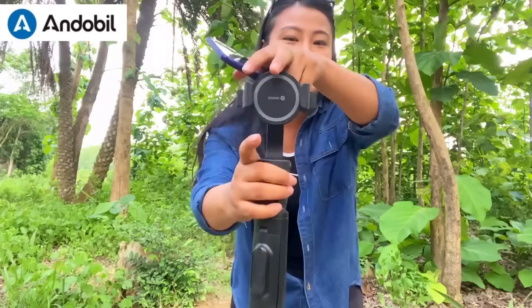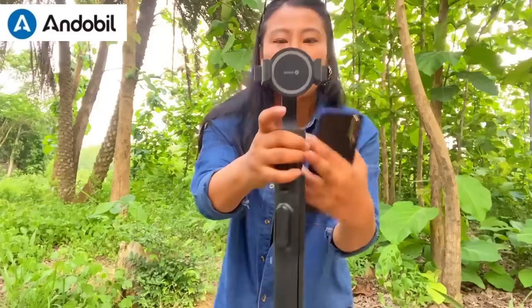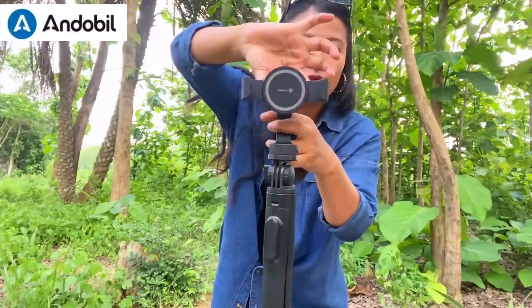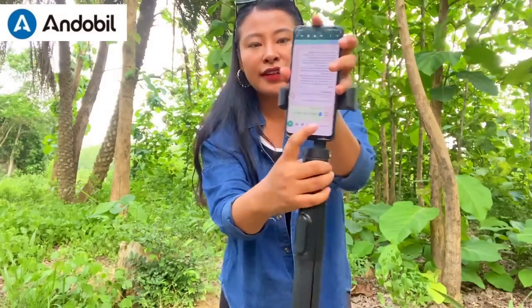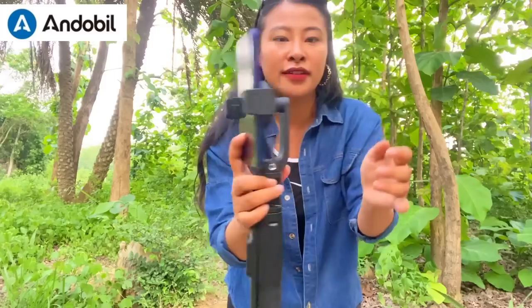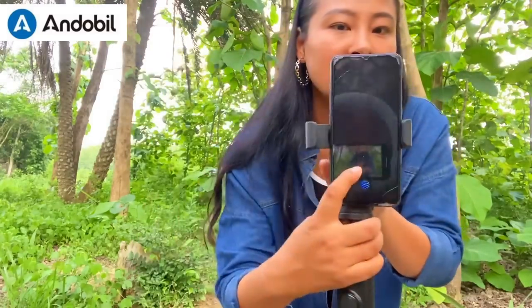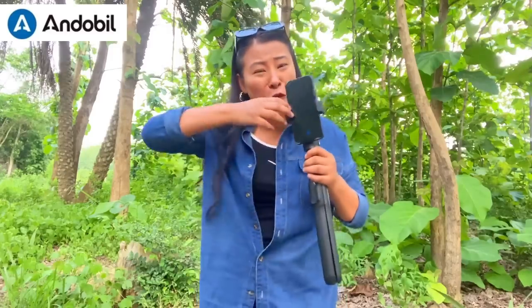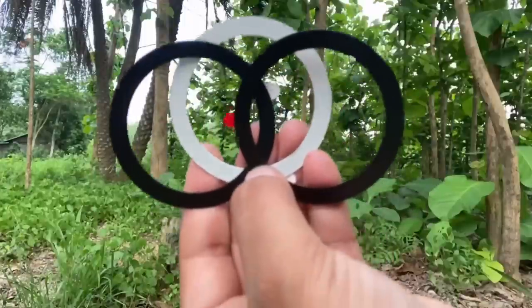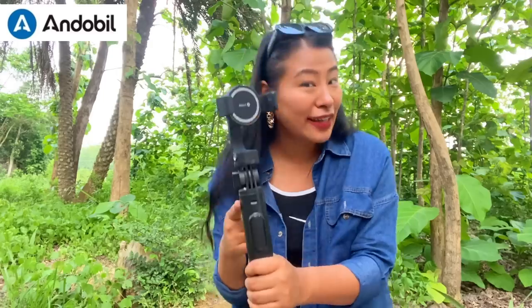The best thing about this awesome tripod is that it has a magnetic suction head. So if you get this, you put your phone over here — as you can see there is a quick button. You just dab it here and there you go, it takes just one second. Other tripods you have to open and stretch, but here the magnetic suction function makes it so much easier to put your phone on.